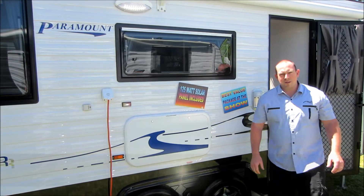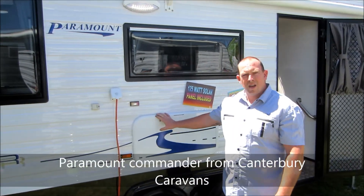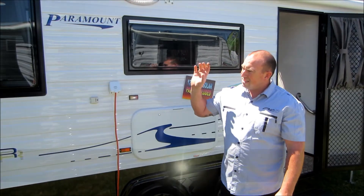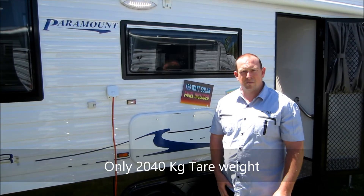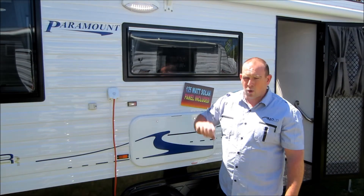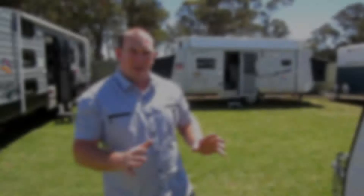Hi, my name is Ian, Sales Manager at Canterbury Caravans. Just wanted to take you through our new Paramount Commander from Paramount Caravans. Today we're looking at a van that appeals to tow weights restricted to two and a half tonnes — so the Prados, Pajeros and those sort of vehicles. We're also looking at a price-pointed caravan, so let me take you through what we've got to show you.